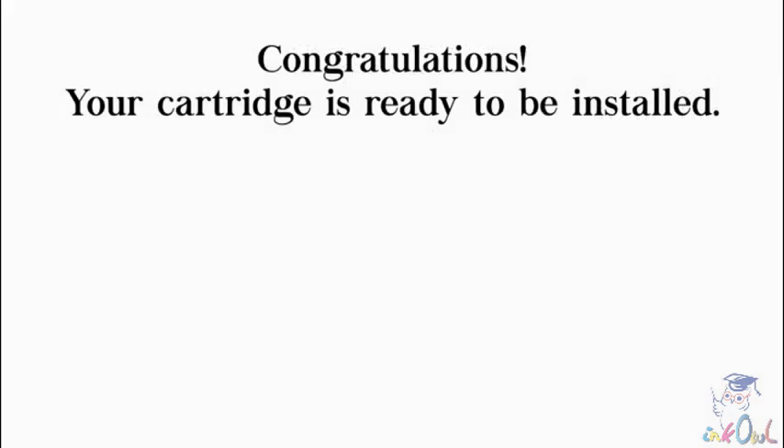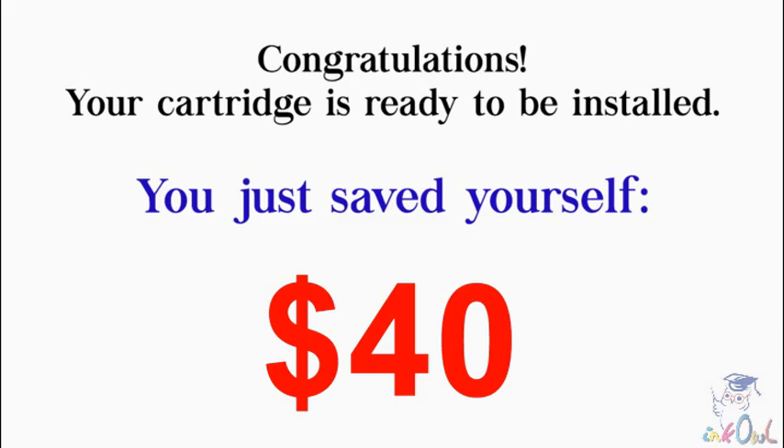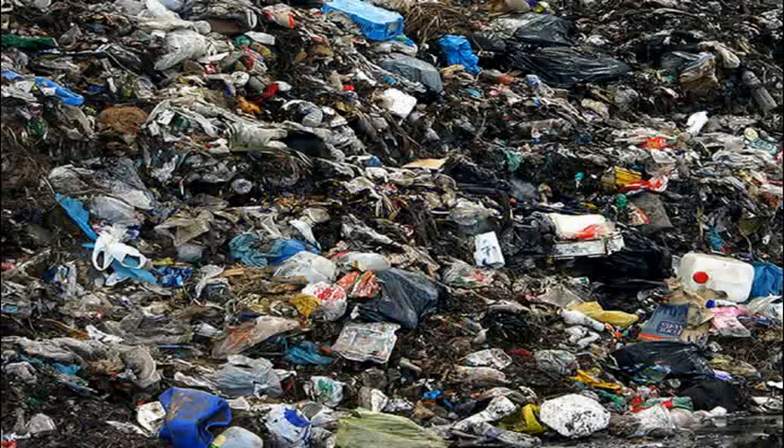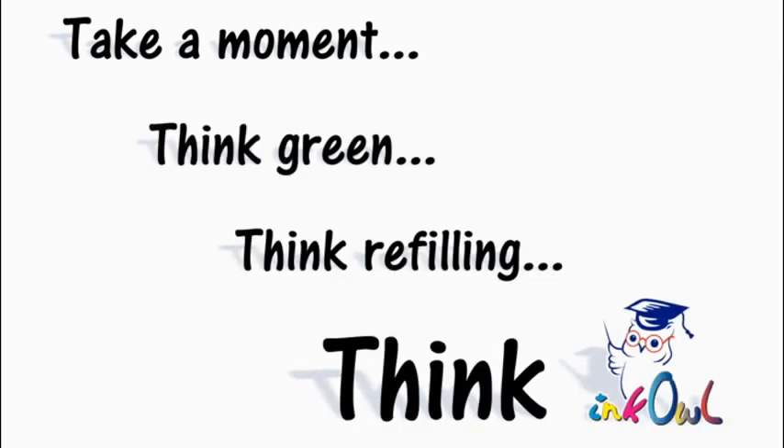Congratulations! Your cartridge is ready to be installed. You just saved yourself $40 and threw one less cartridge into a landfill. Take a moment — think green, think refilling, think InkOwl.